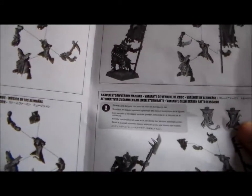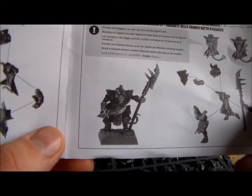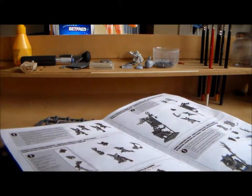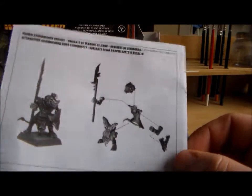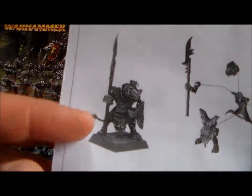So according to the instruction book, I'm not going to be doing the standard bearer or the musician or anything — just like the normal guy. So you have this guy: the first option is you get him with a hand weapon and you get the spear. I'll just call it a spear for now, I can't think of the name of it. That's the first one. And then the second one is you can give him a shield with it, and it's just the spear kind of standing upright.